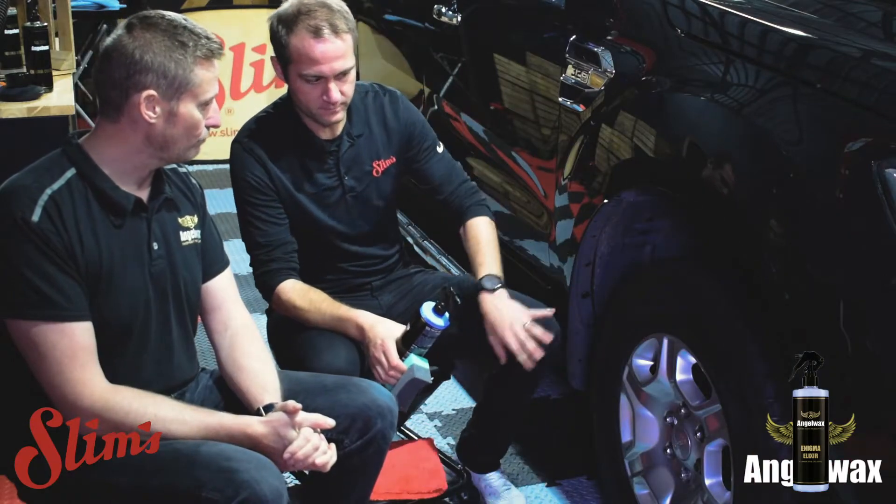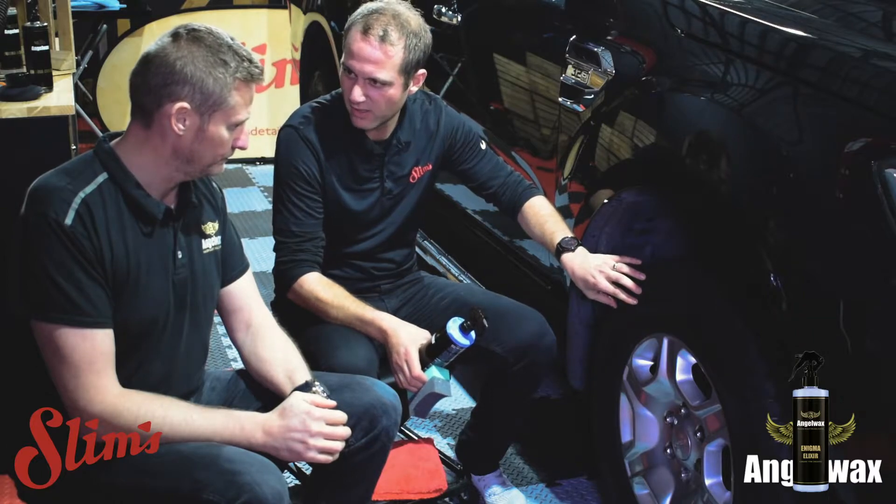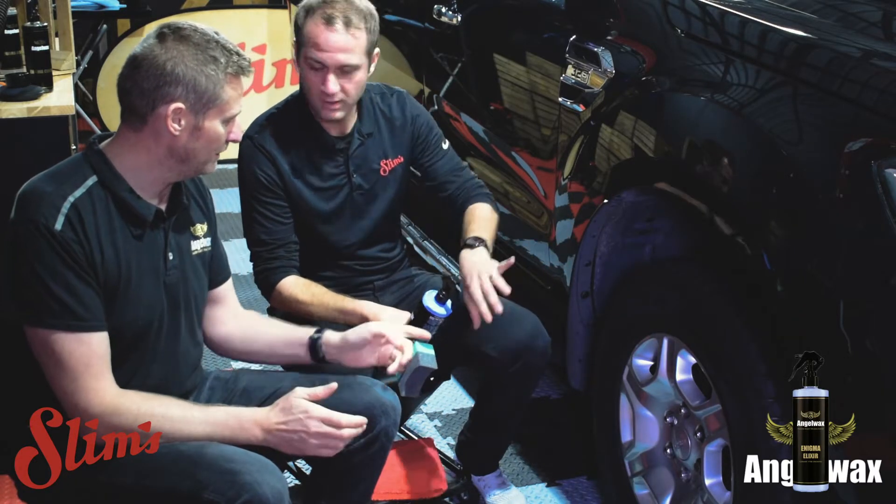Right Matt, so we're going to look at dressing the tyres now. Obviously it's an important part — no one wants a dull, dry, dirty tyre. No they do not, which is why we invented that.